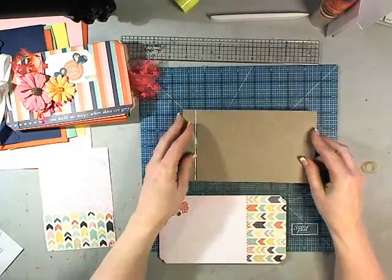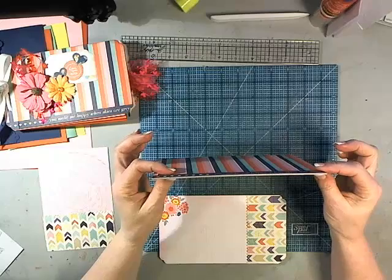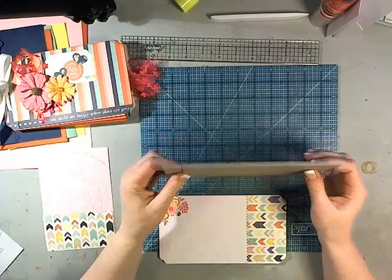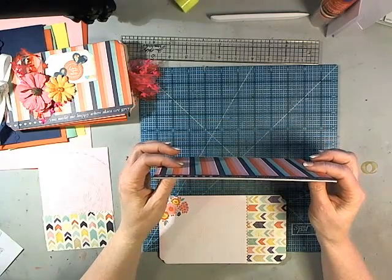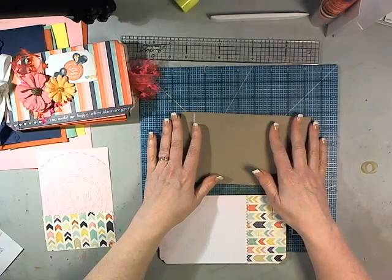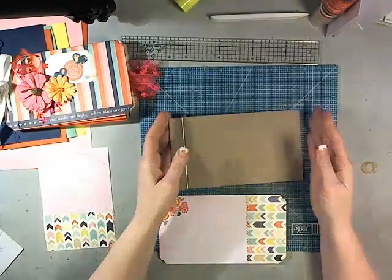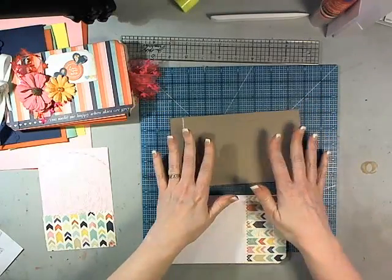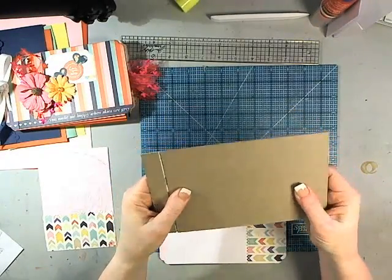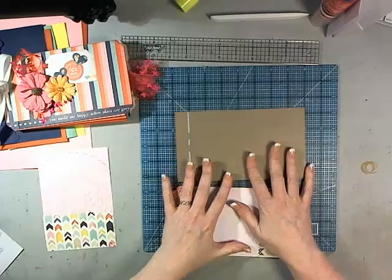I've cut some medium weight chipboard, which is about the thickness of a couple layers of cereal boxes. I use Paper Accents chipboard - it's point zero four zero, one of those - it is a medium weight, heavier than what's on the back of a pad of paper. It's about twice, maybe three times, the thickness of a cereal box. It's just really nice sturdy chipboard, I love the stuff.